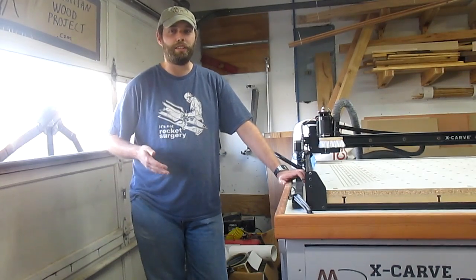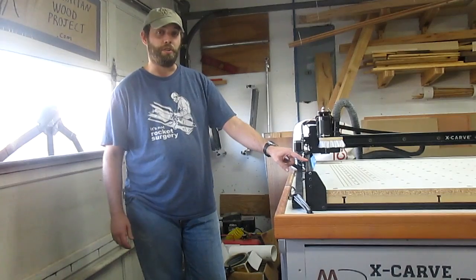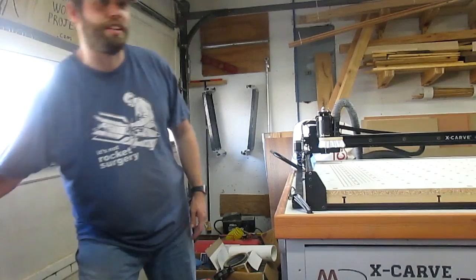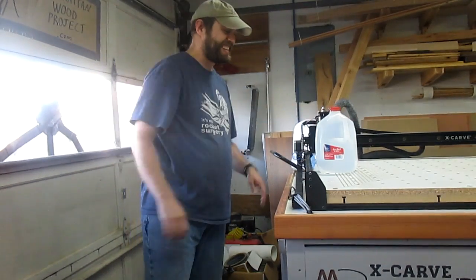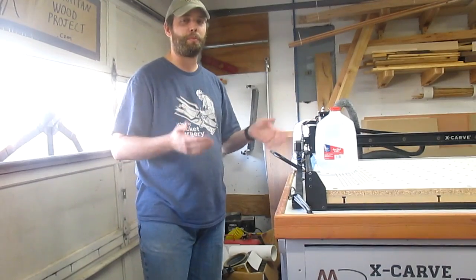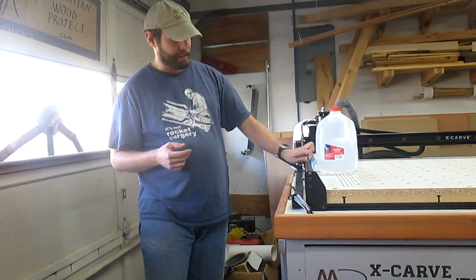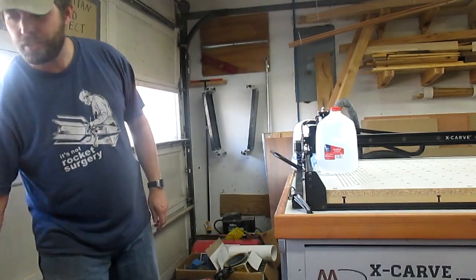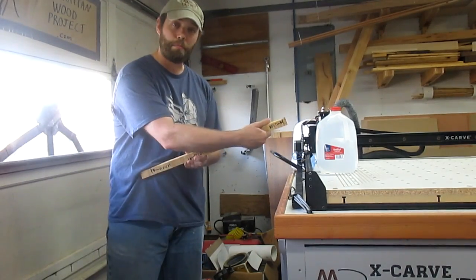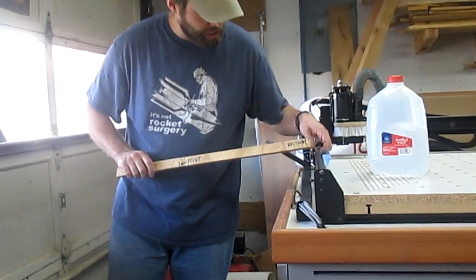If you don't want to buy a scale or don't have access to one, there is another way to check tension — you can make a poor man's tension gauge. It's really easy. It counts on the fact that a gallon of water weighs 8.35 pounds. We're going to say 2 and a half times more than the tension I want to put on here. So I took a small 1-inch tall piece of plywood, and that is going to get put under the belt.